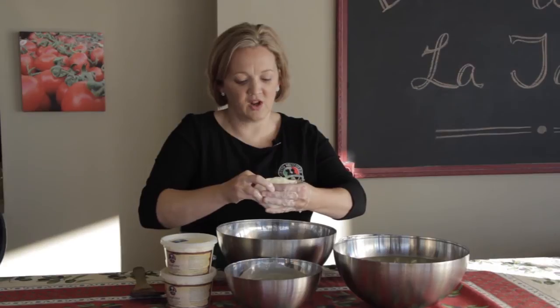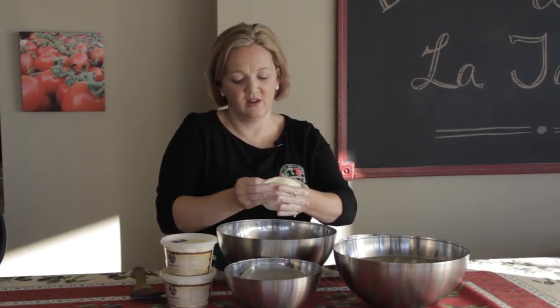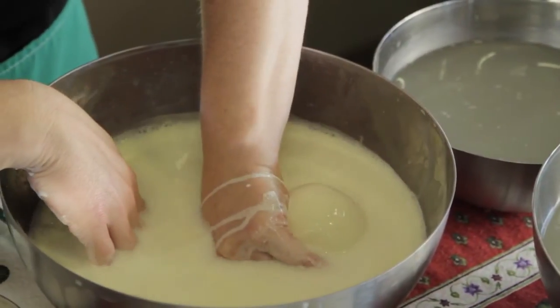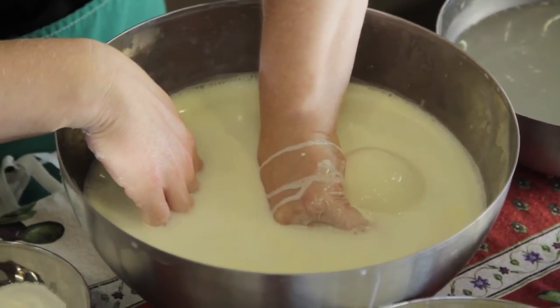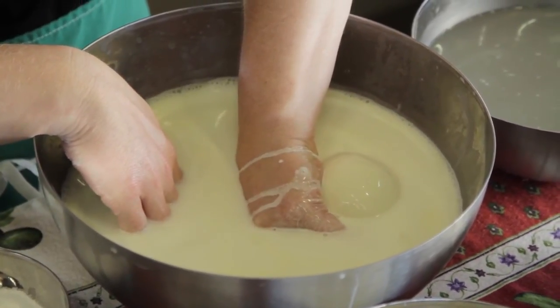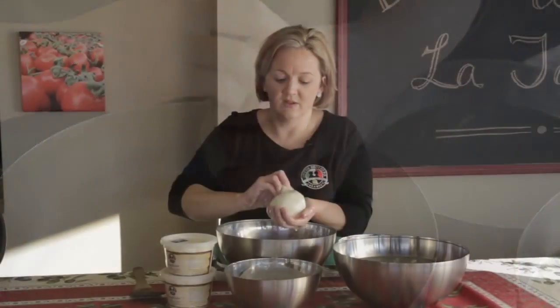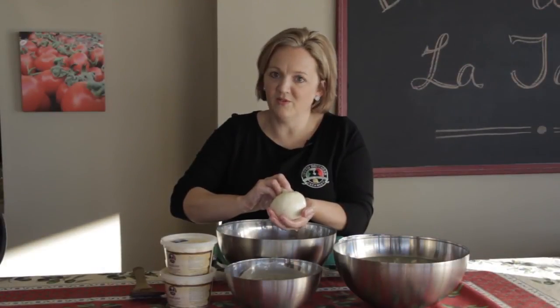Once I get all of the stracciatella in, I take those thin edges and bring them up into what I call the lobster claw pinch — just like that. Then upside down into the bowl of hot water, and that will seal the burrata closed. And that's your little ball of fresh burrata.